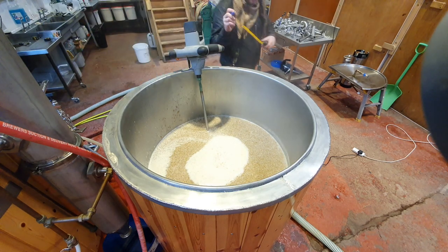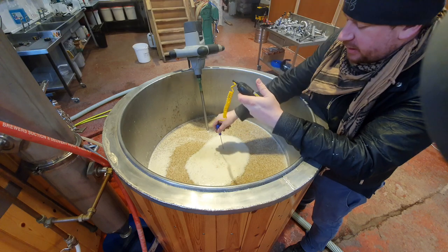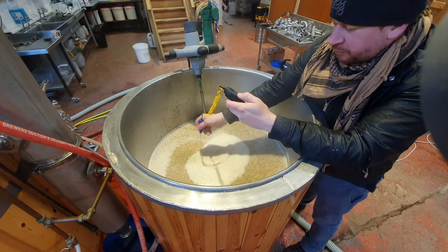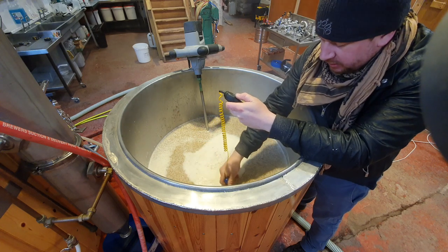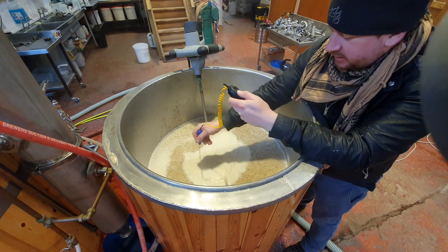What happens when you've got that on full tilt is it wants to pull it down out of your hands, because it's obviously pulling the mash up. I just learned to prop my elbows on the corner of the mash tun and let the weight go straight through my forearms - it's a little bit easier on the biceps that way. It's a million times easier than the old-fashioned way of mixing.